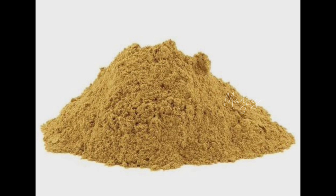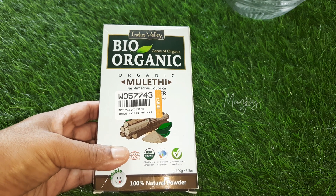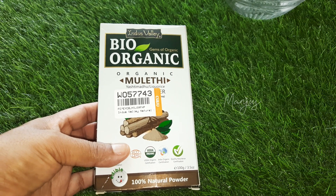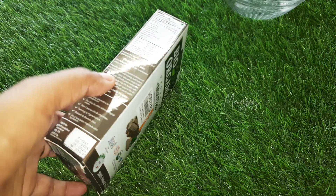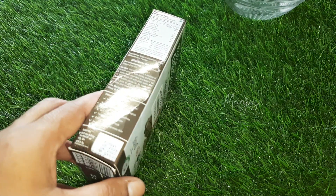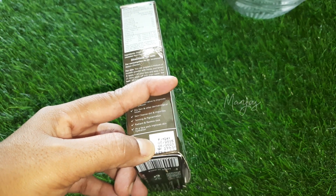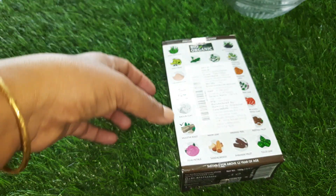I'm going to add a powder from an Ayurveda shop. I'm going to add a liquid powder. This is a bio-organic malt powder. The price is 100 grams. If you need a liquid powder, add a liquid powder.